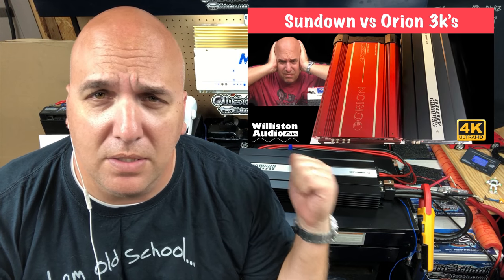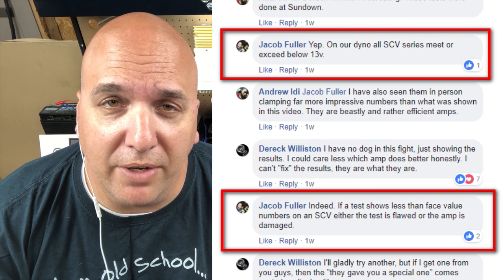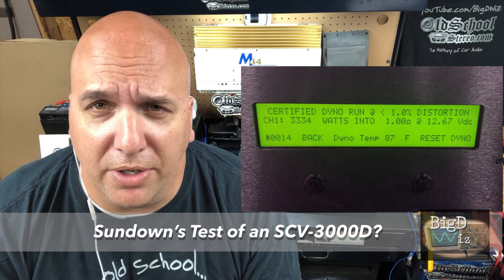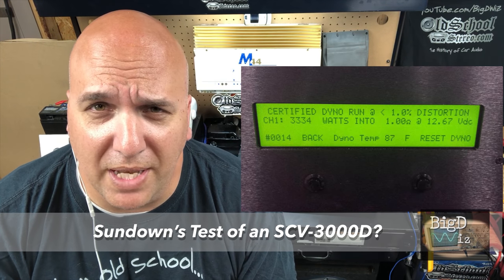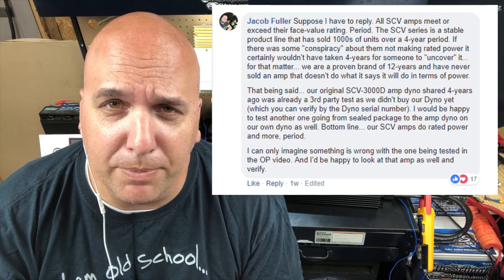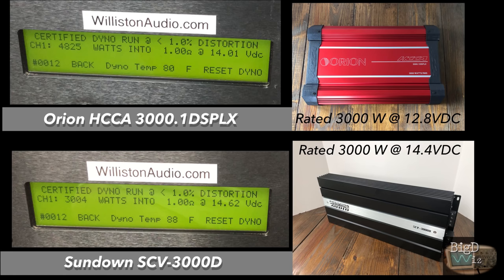What's up guys, BigDWiz here. Today we're going to do a follow-up test to the Sundown SCV3000D. So our first test we got some feedback — actually feedback directly from Sundown — saying that must have been something wrong with the amplifier. Because their prototype tests and earlier tests had shown the amplifier does 3000 watts at 13.6 volts and should do more at 14 volts. So what we decided to do was, from the help of one of our subscribers who purchased this amp and had it shipped to me, got a brand new Sundown SCV3000D and I'm going to run a test at one ohm — certified, uncertified, and dynamic. But the main test is the certified test to see if the other amp was a problem or if this is what's to be expected with these amps.